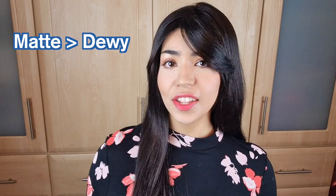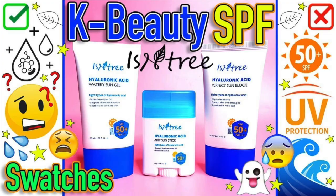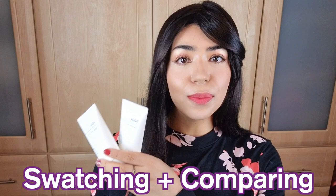So I wanted to test this out for myself since I'm a big fan of the previous formula. I have oily combination skin and prefer more of a matte finish when it comes to SPFs — though I can give dewy finishes a go too. A good example of an SPF I like is from Isntree, the Water Sun Gel. In this video, we're going to be swatching and comparing the new and old Missha Aqua Sun Gel formulas.